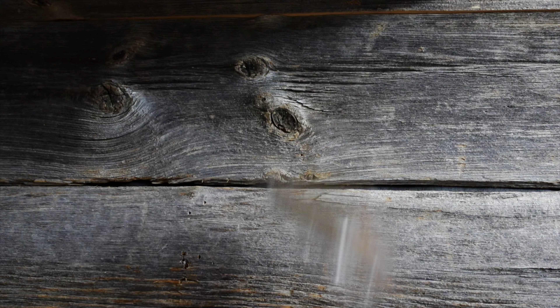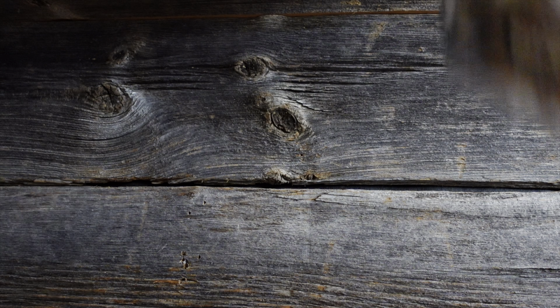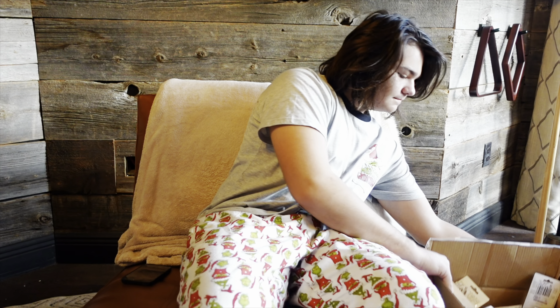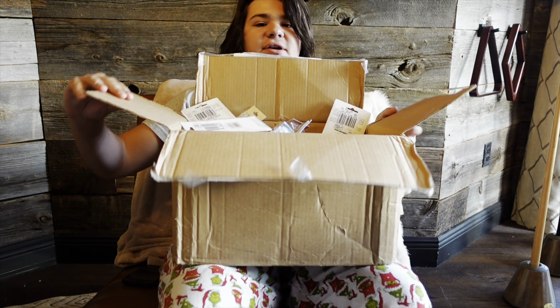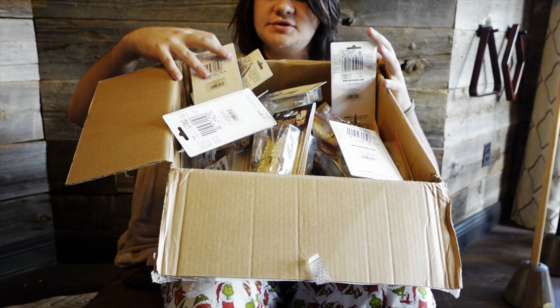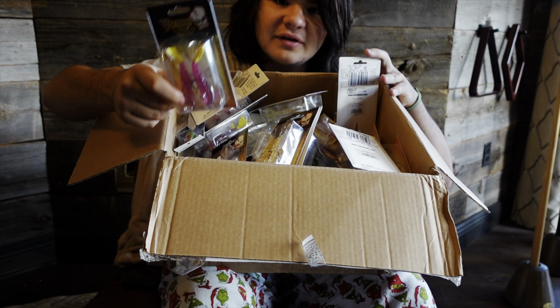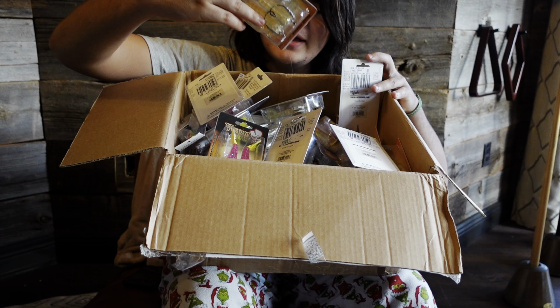My girlfriend got me these RCI optics with the copper lens, because the copper lens works the best where I am for inshore waters. The first time I ever tried them out was in the Florida Keys video, and I love them — I like them more than Costa or any other sunglass brand. These will really help you see the fish.